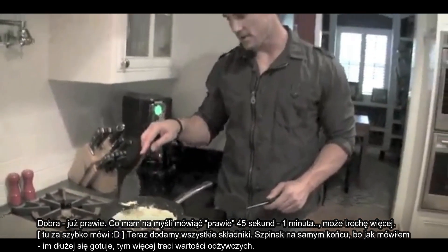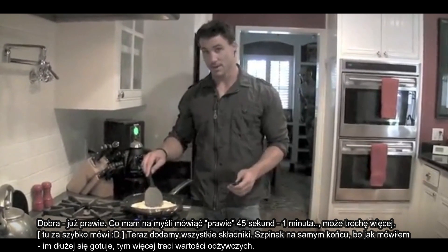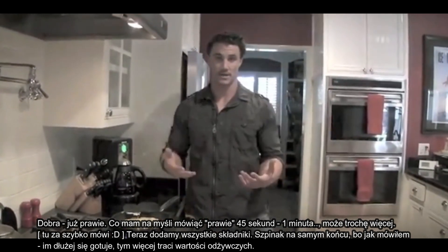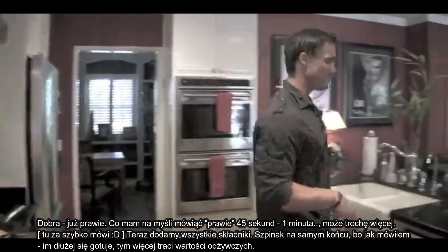We're just about there — maybe 45 seconds to a minute out. If you ever overcook it, not a big deal because you're the one eating it. But right now what we're going to do is throw in everything else.